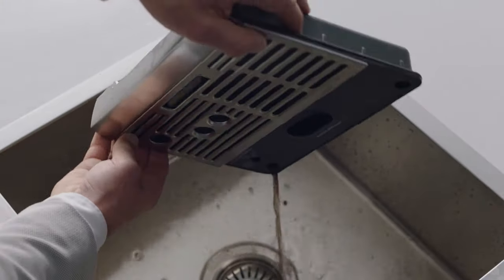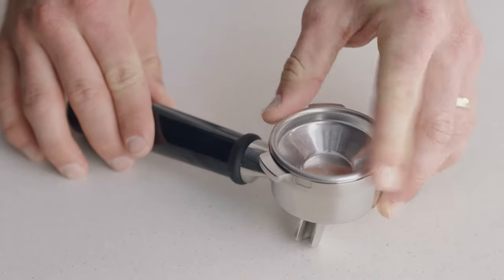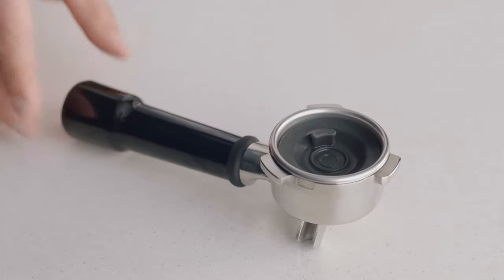First, empty the drip tray and then replace it back into the machine. Insert the one cup filter basket into the portafilter, then insert the silicon cleaning disc into the filter basket.